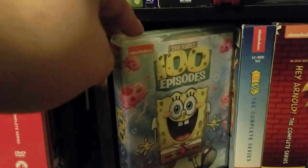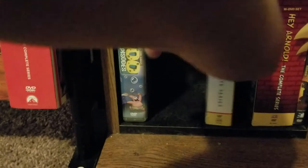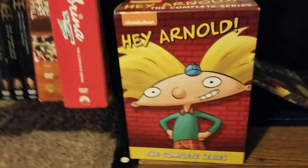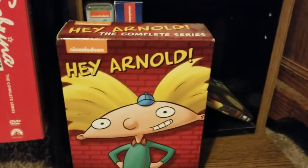Finally, we have my animated TV shows — the few I do collect. Brand new — my wife got me this for Christmas — the first hundred episodes of SpongeBob; I cannot wait to watch that set. We have CatDog the complete series. And this one I'm actually selling on eBay right now: Hey Arnold the complete series double pack. I just bought the ultimate collection which contains the two movies, so I'm selling this — I'll put the link in the description.